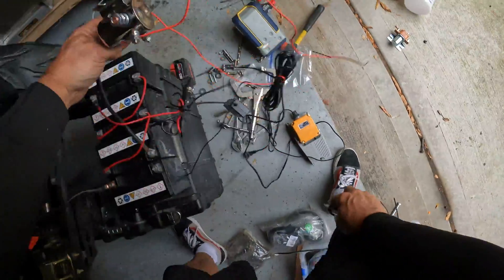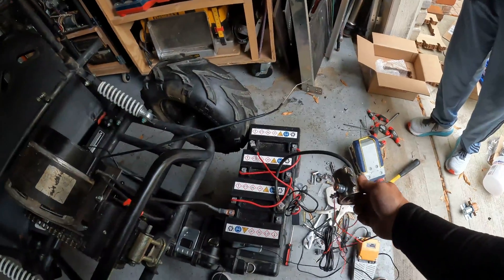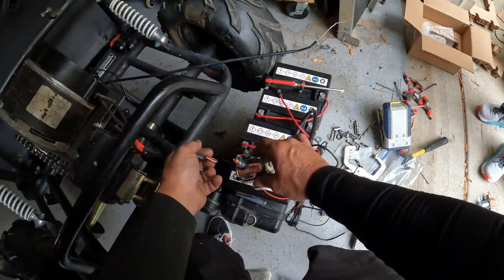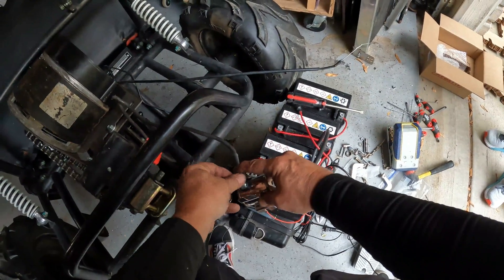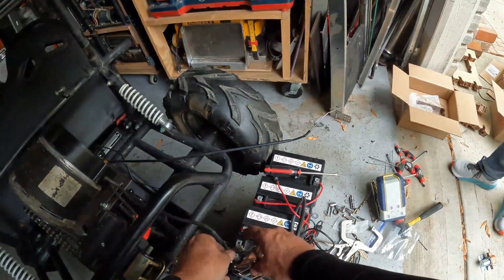This is what's called the solenoid — it's basically a big switch. Oh man, I put this on the wrong place and applied current to it. Well, that's going to be fine because I've already sparked so much. I can just add the sparks in post.